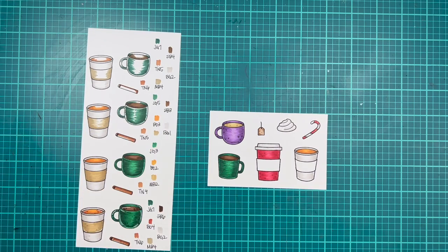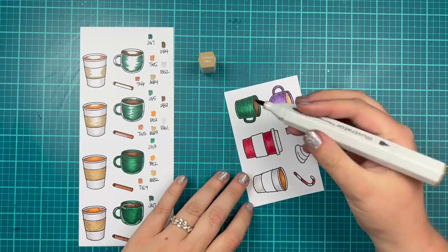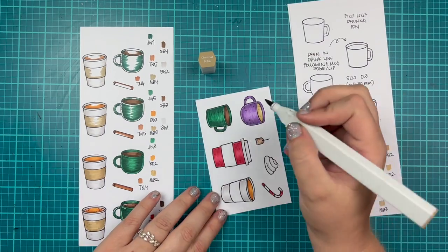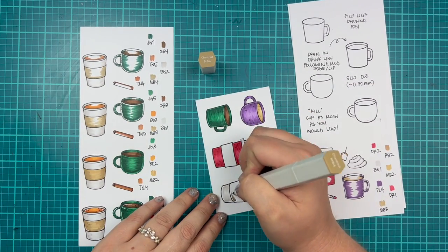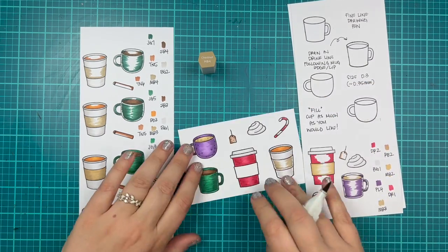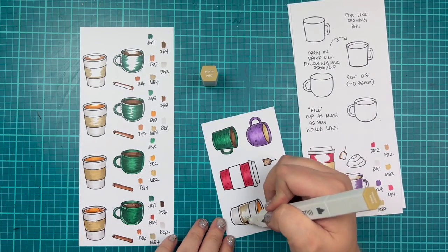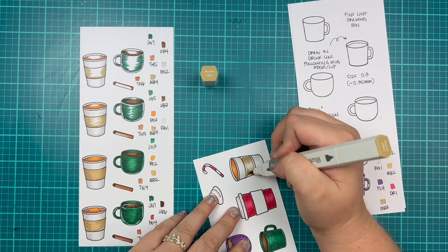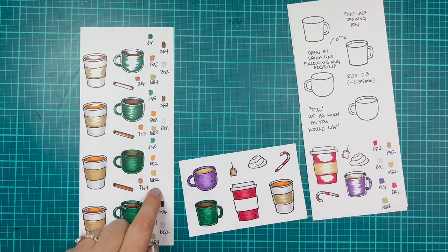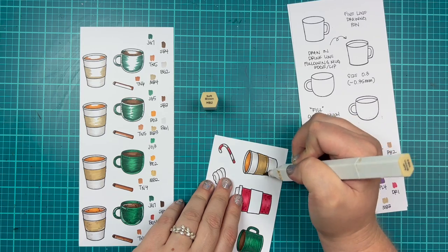Here is where I'm going to color in my sleeve, and I realized I even forgot to write down the number of one of the mug sleeves. I also forgot the sleeve of my red cup. I'm using MBs for my sleeve. My lighter cup with the pumpkin spice latte starts with MB4, then I bring out some shadow using MB3, and then completely cover it with MB2. For my red mug, I actually only used two colors: MB2 and MB1.